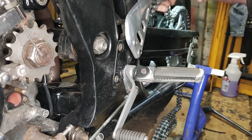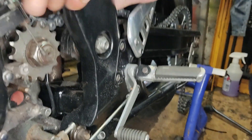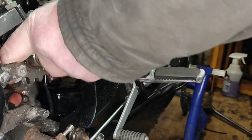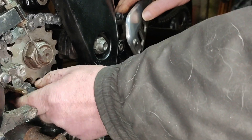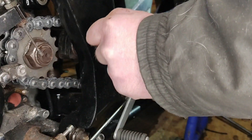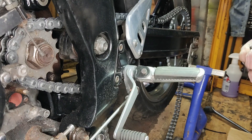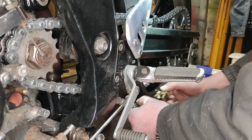Had a little bit of lunch, came back out again, and it's time to put the chain on. Nice and simple this one really — basically just thread it through the swingarm, through the frame, round the front sprocket, then pull the two ends together and fit the split link. Not forgetting to grease the inner parts of the split link first before putting it all back together.